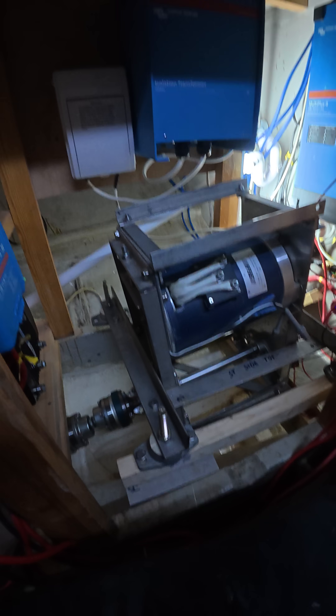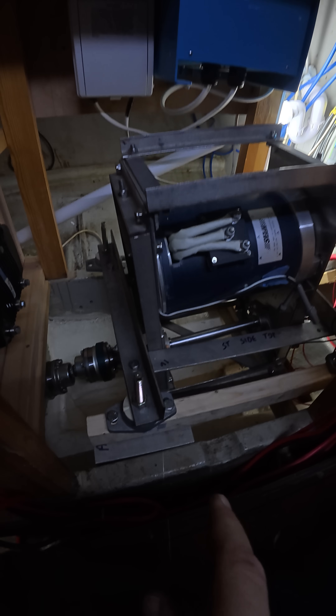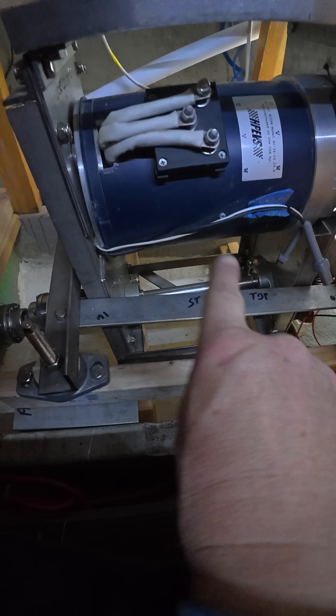Hello, Friday 19th December, and I want to show you the progress with the electric motor mounts. There's our electric motor in the frame that we built ourselves during lockdown, and it's resting on two pieces of timber at the moment.